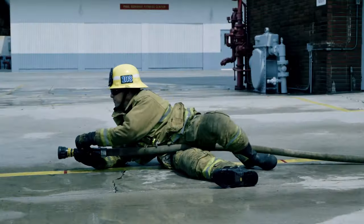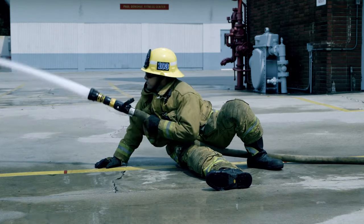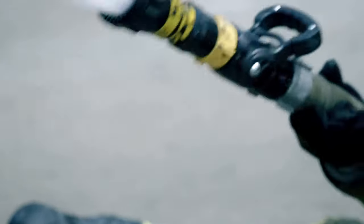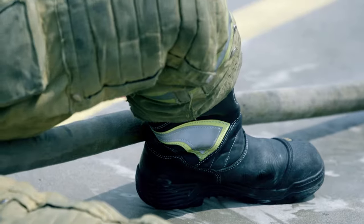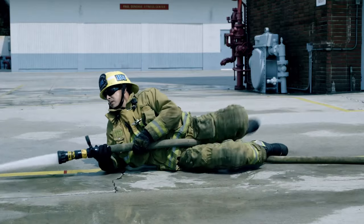Interior Crawling Method: Place your rear leg over the hose with your forward leg extended. The hose will come up along the ground over your front leg with enough hose to operate the nozzle and stream effectively. This technique allows for you to stay low and avoid the superheated atmosphere.